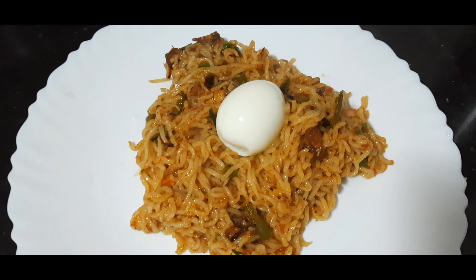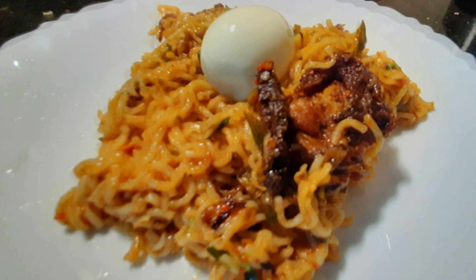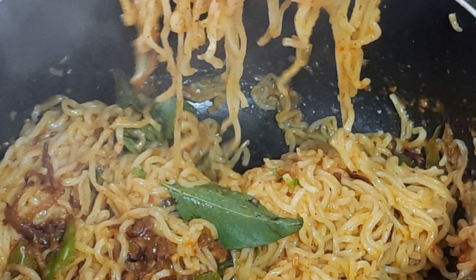We are ready to eat all the noodles. If you want to eat all the noodles, please like and share. Take care and bye. Ta-ta. Thank you.